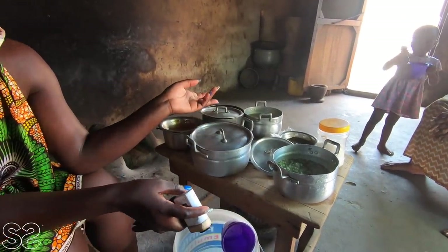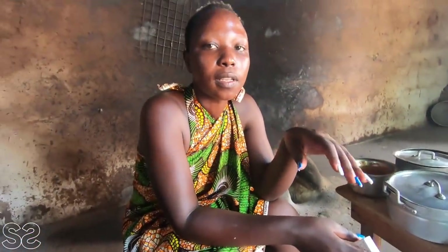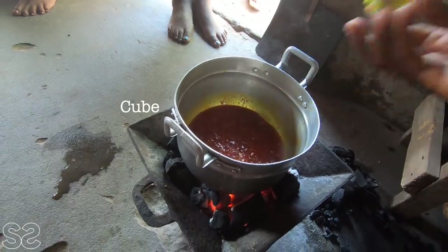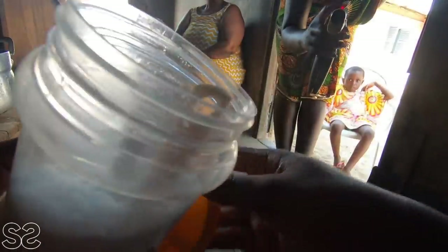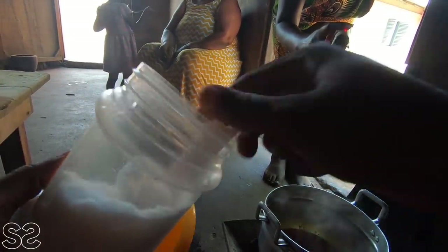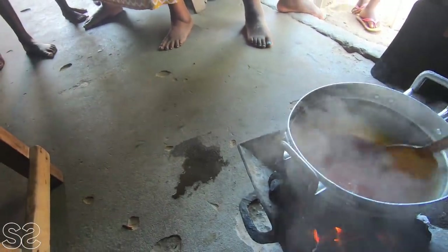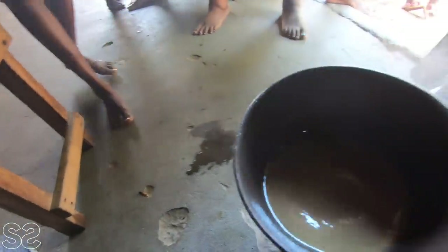The cow skin is so different because back in my village people don't eat cow skin or goat skin — it's called wele here. It's just the meat only. You add just a little, then you add salt just for taste — just a little. We also have some ginger.